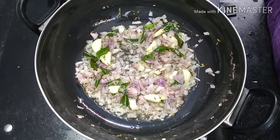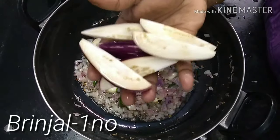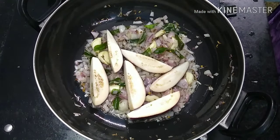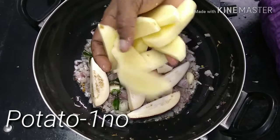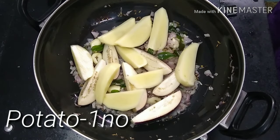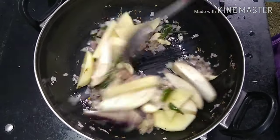I'm going to cut a little piece of the rice. I'm going to cut a little piece of rice. Now let's remove the heat.